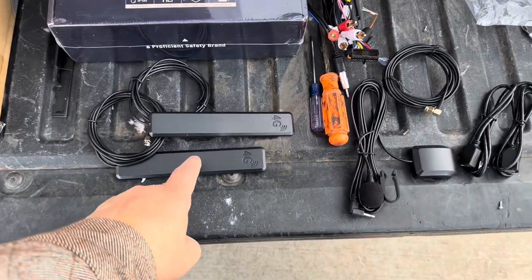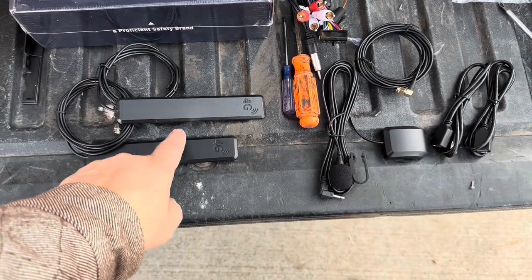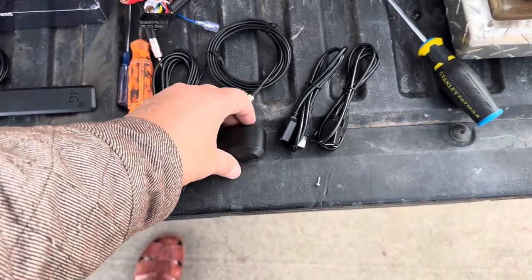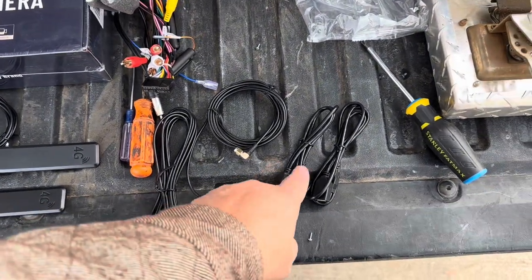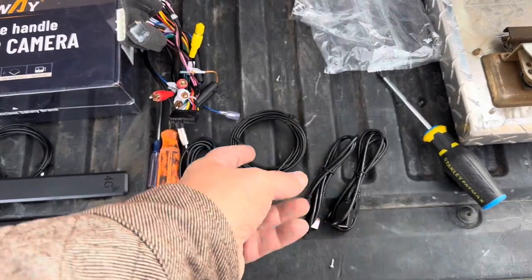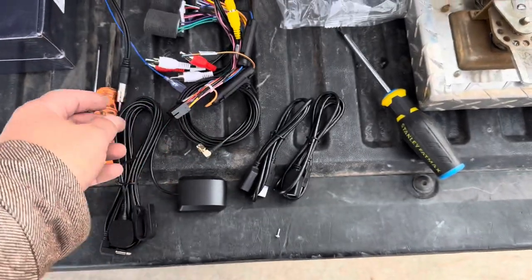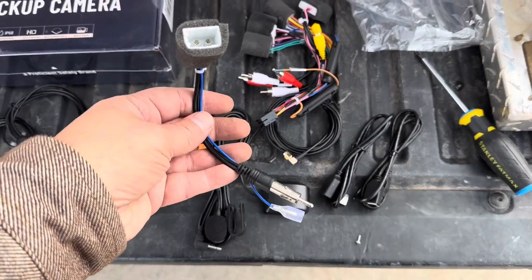Here's the little wiring we've got to get hooked up. We've got a 4G antenna for Wi-Fi - not certain why there's two of them, we'll figure that out. We've got a GPS antenna which we'll put up on our dash - it's magnetic, find a place to stick that. These two have two-sided sticky tape on them. Got two USB extension cables - probably run these over to the glove box so you can plug a flash drive or other media storage device into the unit. We have two wiring harnesses here, and a radio antenna.